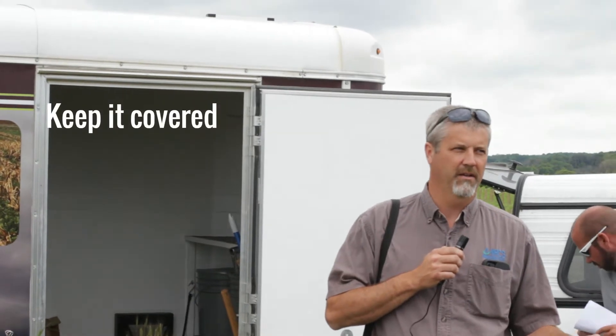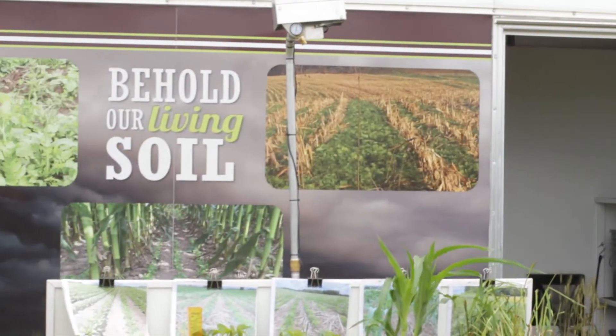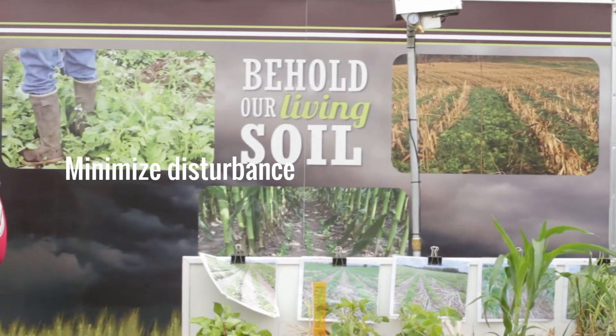I want you guys to think about the four principles of soil health. For some of you that might be pounded into your head already, but just to remind you — keeping it covered. When we think about that, keeping some kind of residue or crop out there. Not disturbing, maybe one of the most important ones. So disturbance, whether — most of the time we're talking about tillage in that case.